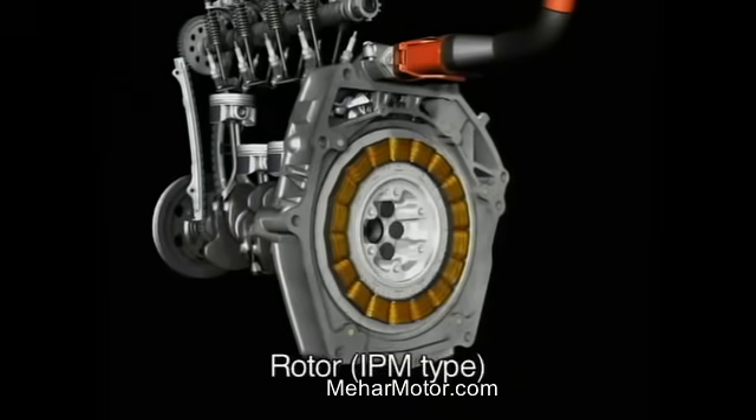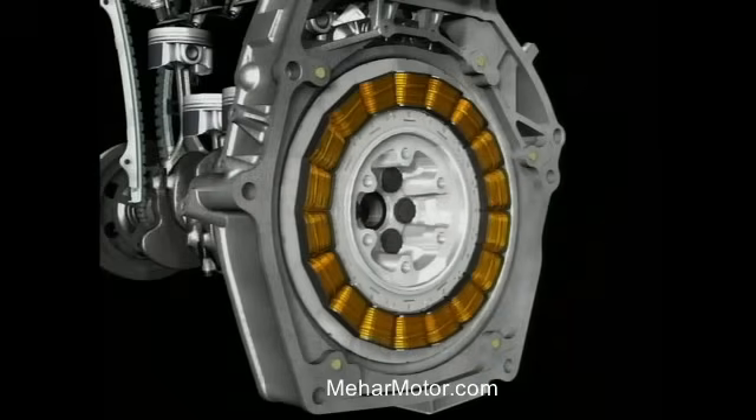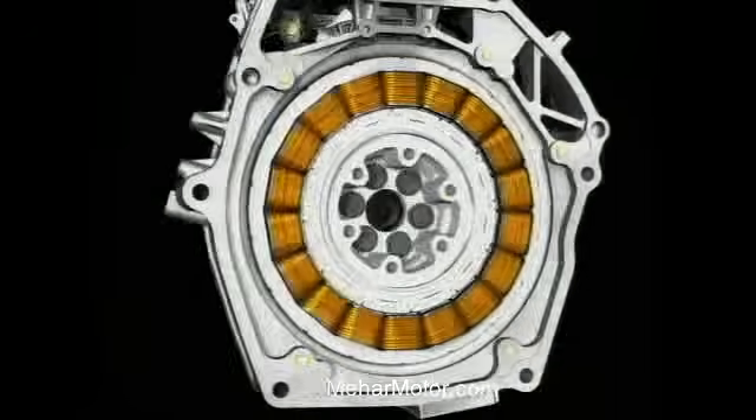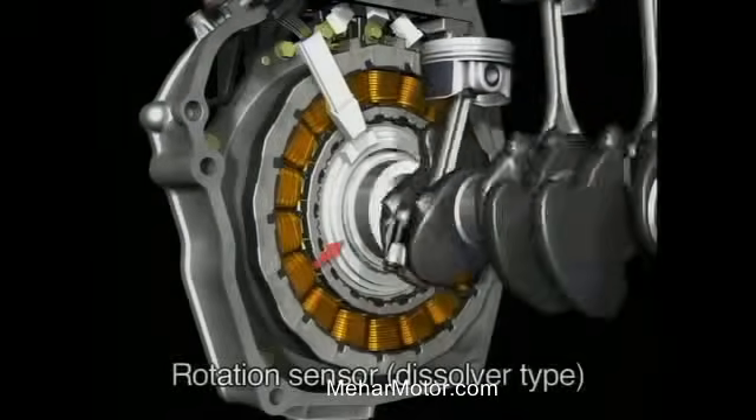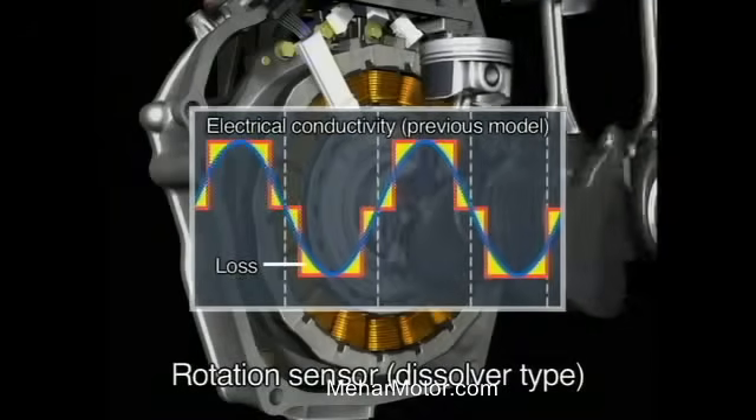The rotor is equipped with new high-performance magnets that work in concert with coils optimally wound to maximize density, delivering more than 1.5 times more power with no increase in size. What's more, the rotor uses a high precision rotation sensor that accurately reads the angle of the rotor. This ensures that exactly the right amount of electricity is supplied to the motor, contributing to energy conservation and improved fuel economy.